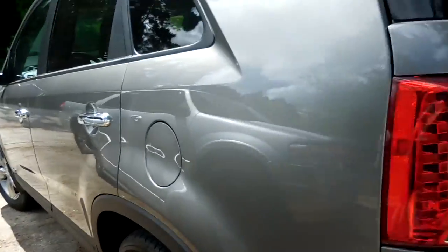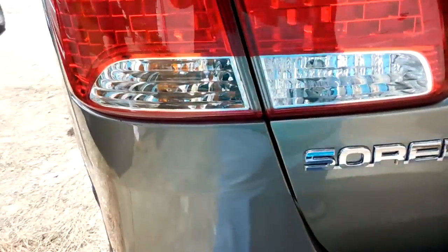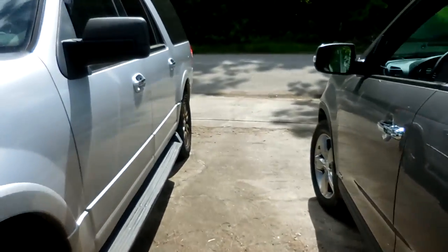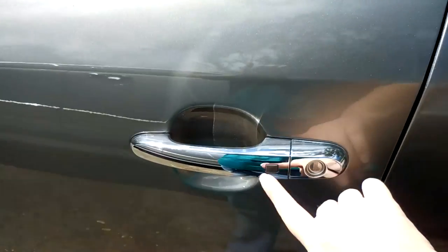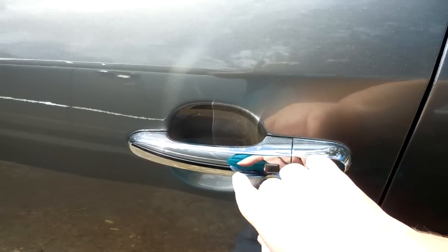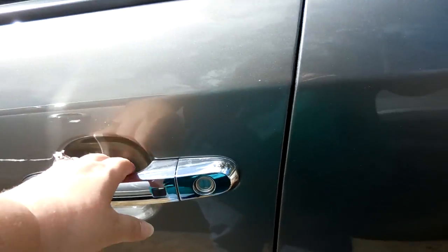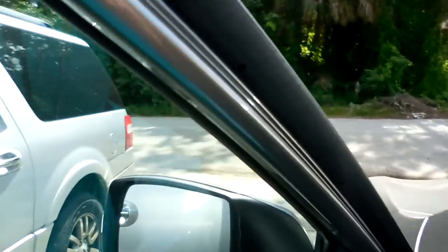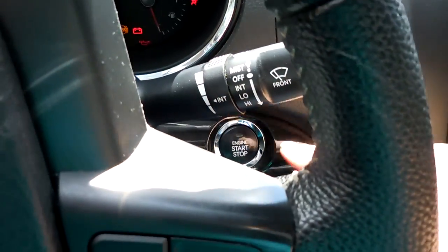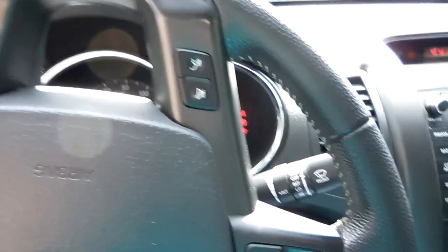All right, so this is mom's new car. It is a Kia Sorento. Apparently if you just put the fob in your pocket and hit this little button — apparently it worked because Katie's in. Oh my stars, it's warm in here. Let's get it started. That's so cool.